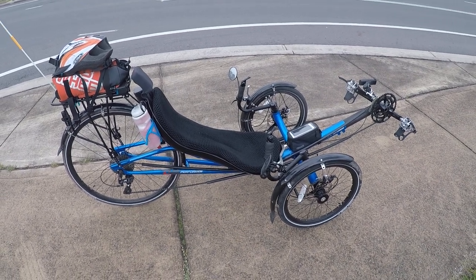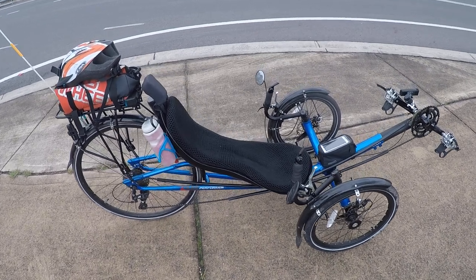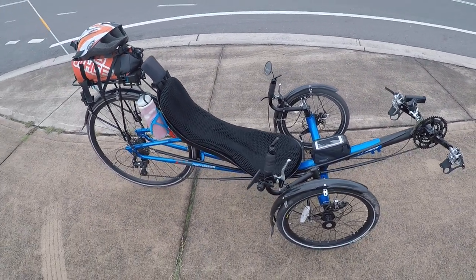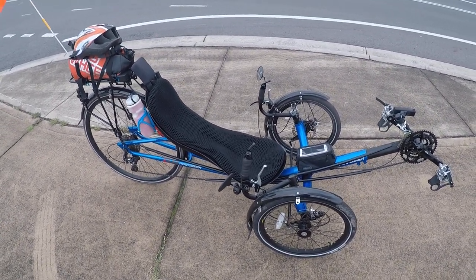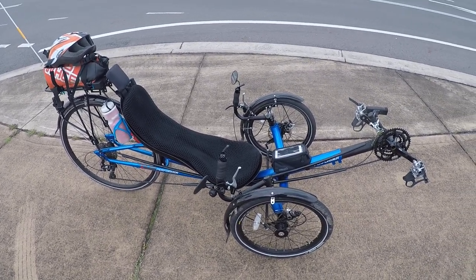Here's my review of the JC 70 recumbent trike by Performa. This one's mine. I've had this one for about two months now, so I'm gonna talk about it.